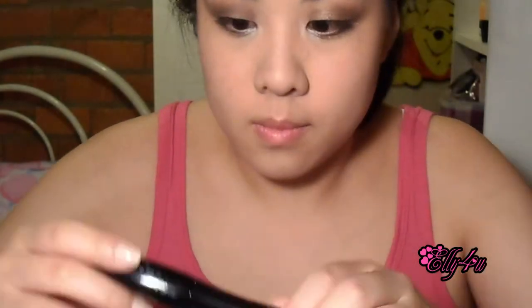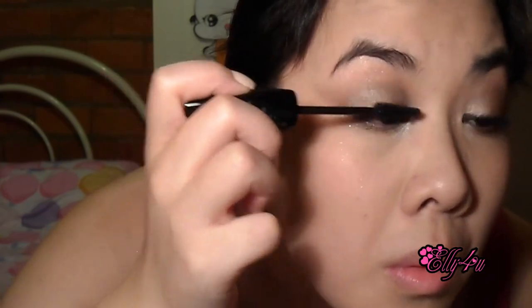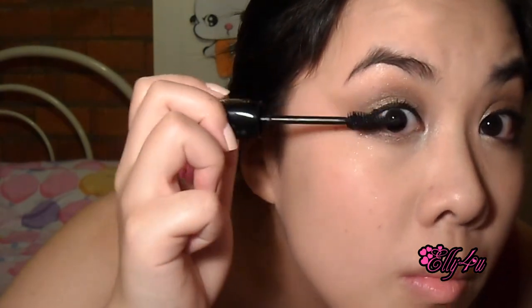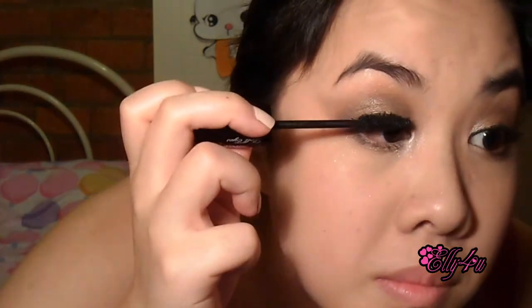I'm going to curl my lashes — very important — and then go in with my Lancôme Hypnôse Doll Eyes mascara in black and put a few coats on. You can use any mascara you want. I love this one — it's one of my absolute favorites. It does give my lashes a doll-eye effect. I'm going to go in with my lower lashes as well because you don't want them forgotten, especially for this intense look.